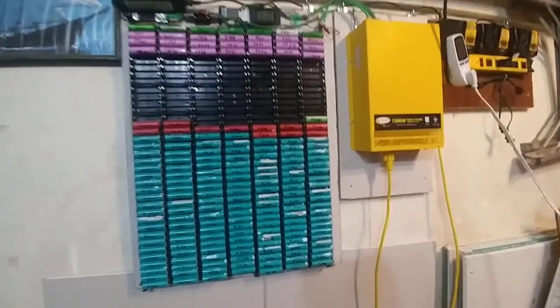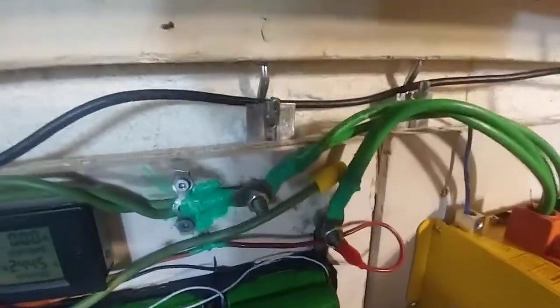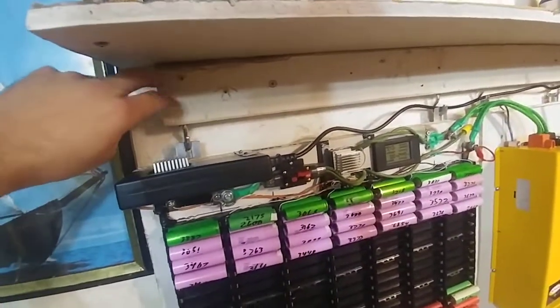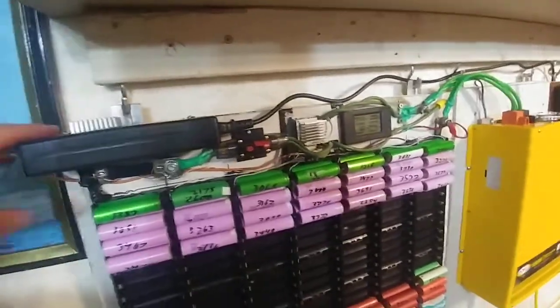Hey guys, it's Andy here. I got it up on the wall. I'm using little braces — I don't know what they're from, I think they might have been from a mirror — and then just hooks. Behind this styrofoam is cinder block, so it's pretty well secured.